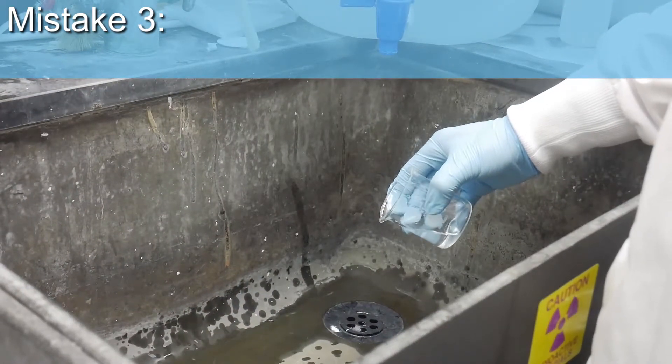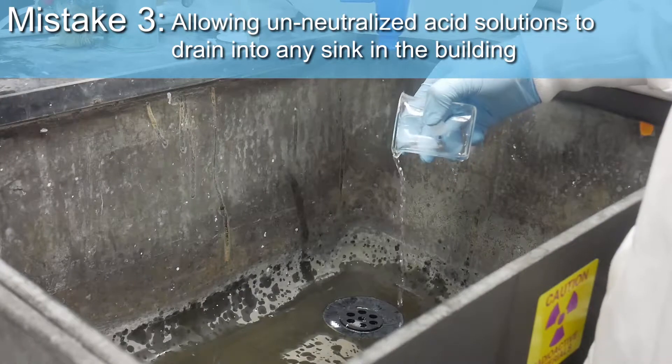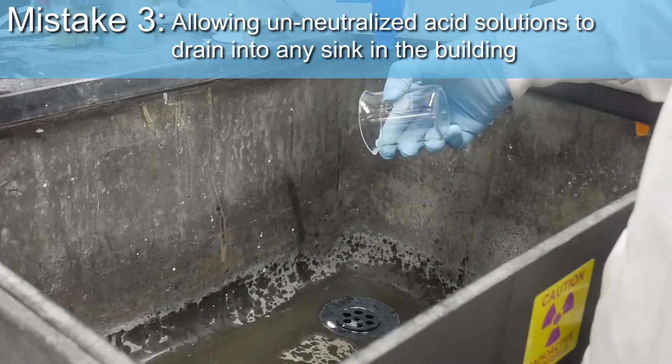Mistake 3: allowing unneutralized acid solutions to drain into any sink in the building.